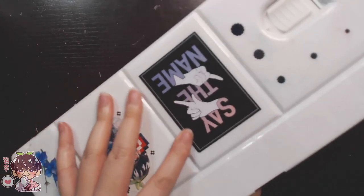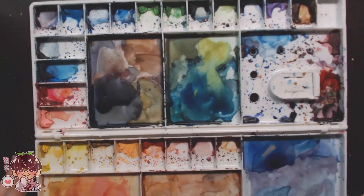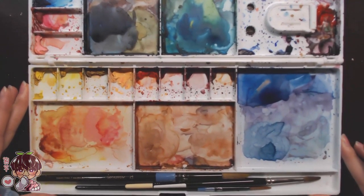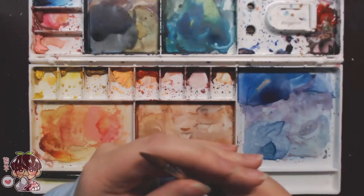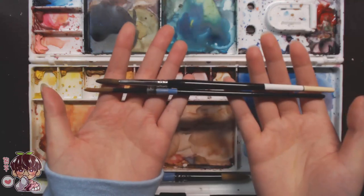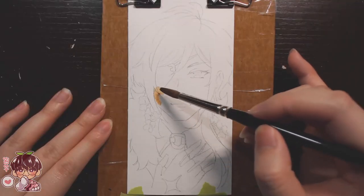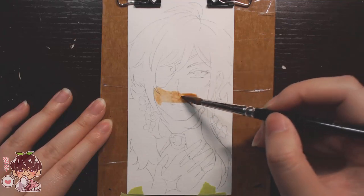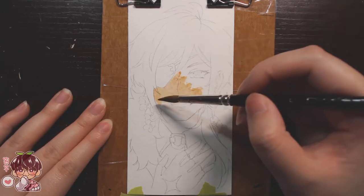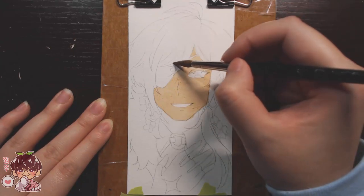The first two portraits I'm doing are Kaeya and Fischl, and I think they turned out pretty okay. Fischl turned out pretty cute and Kaeya was my favorite out of all the portraits. I entirely butchered Zhongli — I don't know why I painted him the way I did, it just looks bad. Barbara came out a little more derpy than planned. I think it's her eyes and her smile and cheeks — a lot of things are off. Part of that is because I did Fischl, Zhongli, and Barbara in one sitting, which was probably a bad idea.